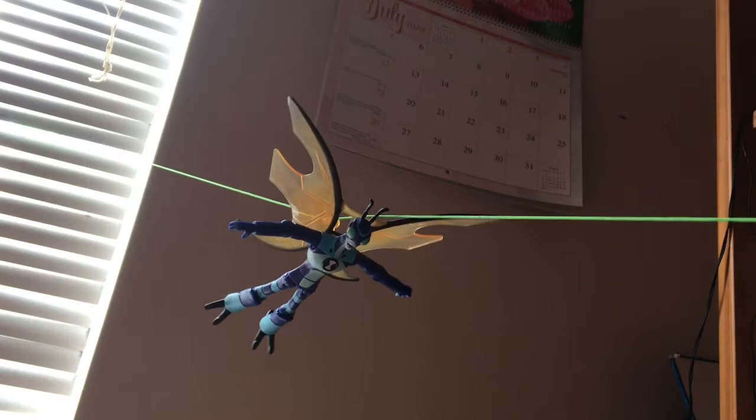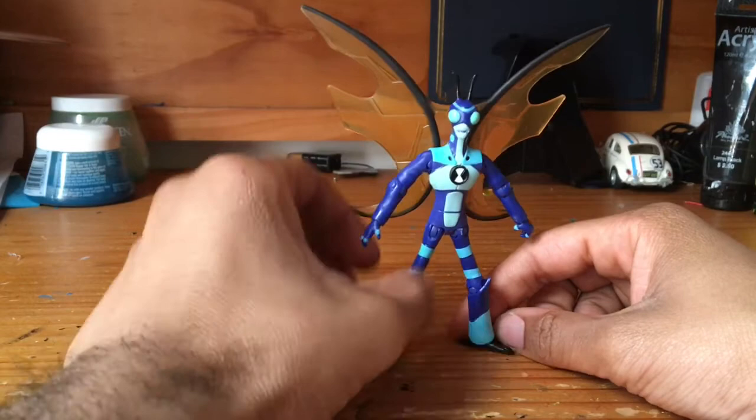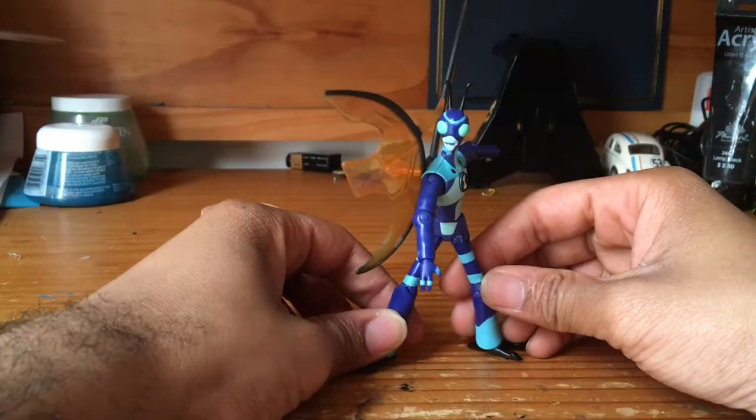So there's Stinkfly right there mounted on the zip line. As you can already see, this thing does work pretty well. This suction cup thing doesn't really work well unless you have a really flat surface, so my thing is on the glass of my window. Stinkfly itself, as a figure, is not a bad buy. I'd highly recommend it if you're collecting, but probably not if you're buying it as a gift for a little kid. Other than that, he's a great figure, and I'm gonna enjoy having him in my collection. He seems pretty cool.